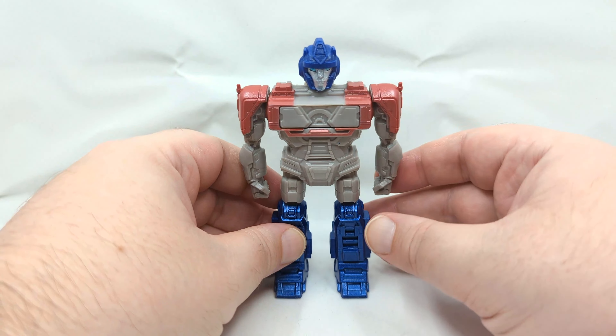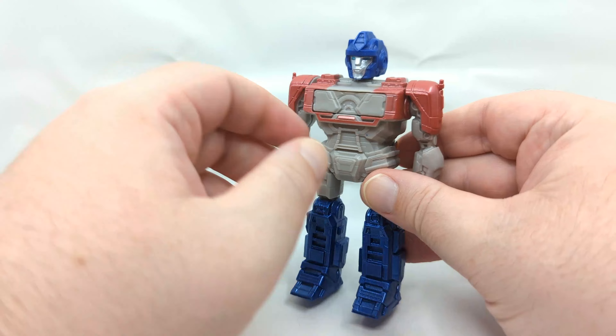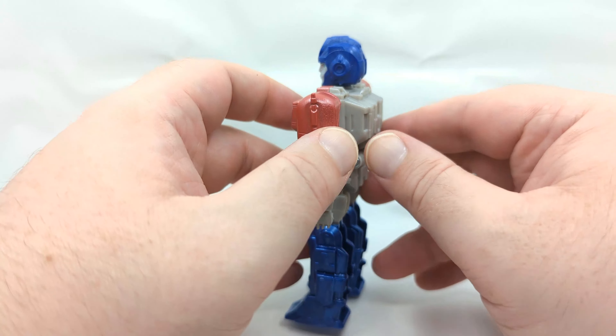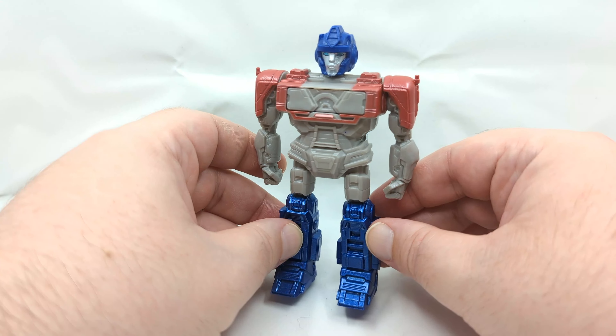In terms of articulation, the figure doesn't really have much — you have the arms, everything else is fixed into place. The legs are hollow, the back is set because that's part of the gimmick, and that gimmick is you can go from Orion Pax to Optimus Prime and back and forth.